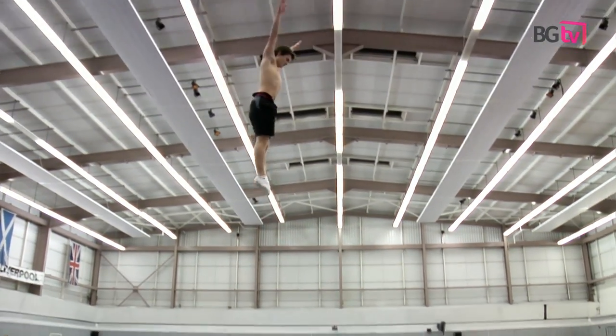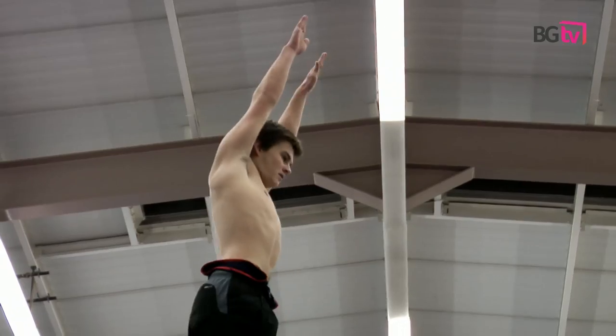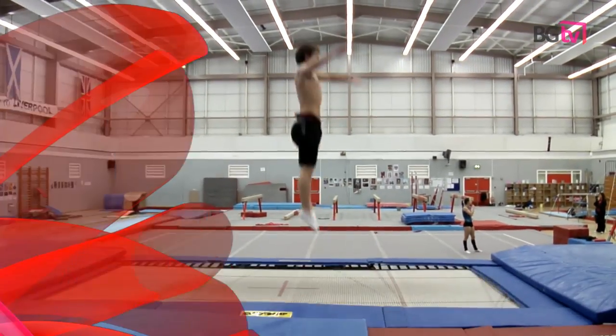Their feet should stay still so that we get a nice straight balanced jump. When the gymnast is at the top of the jump, they should have their shoulders open, preferably behind their ears, and maintaining a straight body line for a split second.